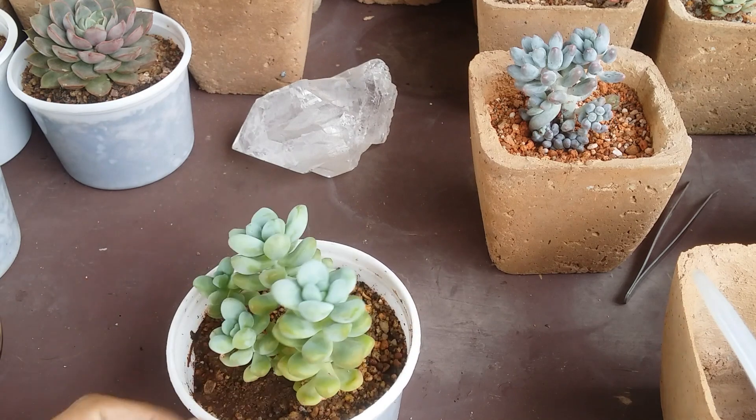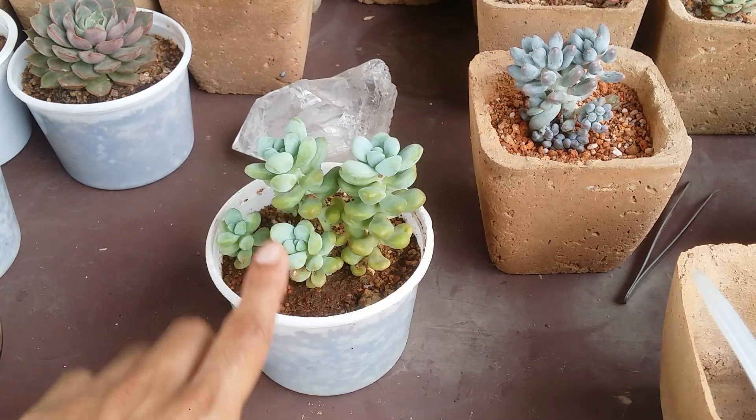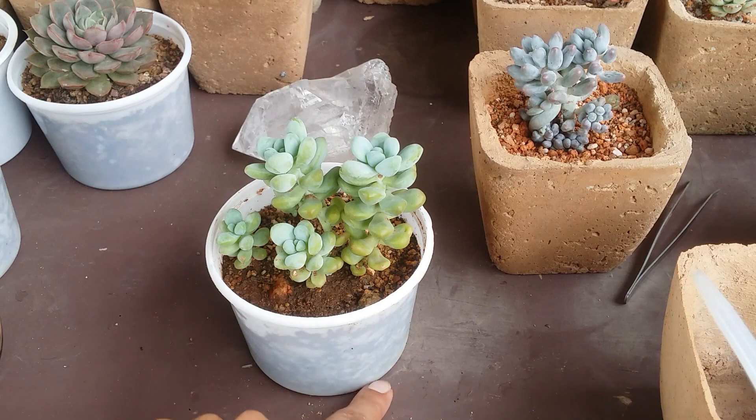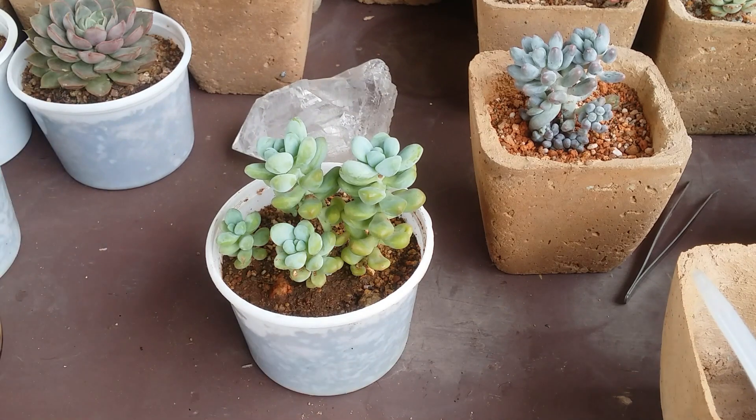If you're worried about overwatering, look out for signs — the lower leaves will have wrinkles, which indicates your succulent wants water. The moment you notice the lower leaves are starting to get wrinkled, water completely until water passes through the drain hole. That indicates your complete soil in the pot is wet. Now set it aside and let the soil dry completely — completely bone dry — before watering again. If you're still confused, you can purchase a moisture meter online; for most succulents, the moisture reading should be almost zero before watering.